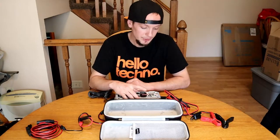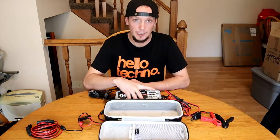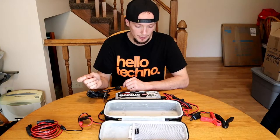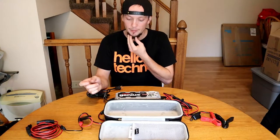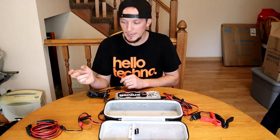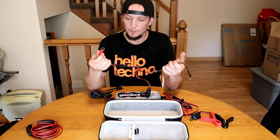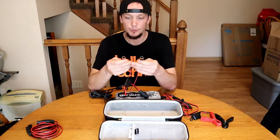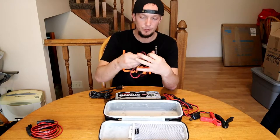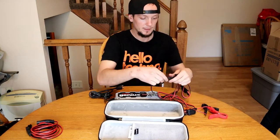You just want to make sure you have it on the right setting — 12-volt normal. It'll click to the cold setting if it is cold outside. It'll read 25, 50, 75, to 100 percent on the level of battery charge. I used it on my winter car to charge the battery because it had sat for a couple weeks and it worked pretty good.